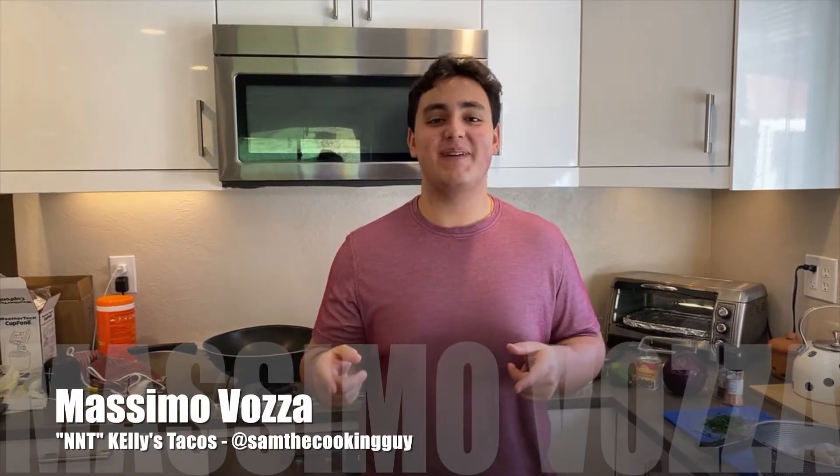Welcome back everybody. Thanks for joining back in to another show. Let's get to it. Today we're making Kelly's Tacos from Not Not Tacos, another YouTube guy named Sam the Cooking Guy. Really good channel, you should check him out. This is his restaurant version of Shrimp Tacos.